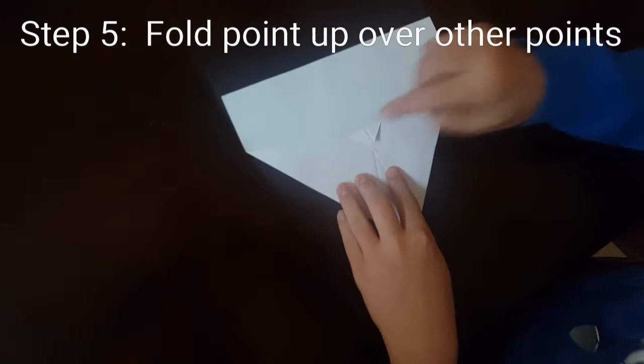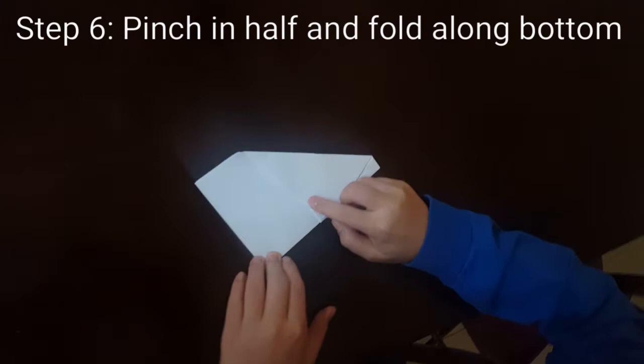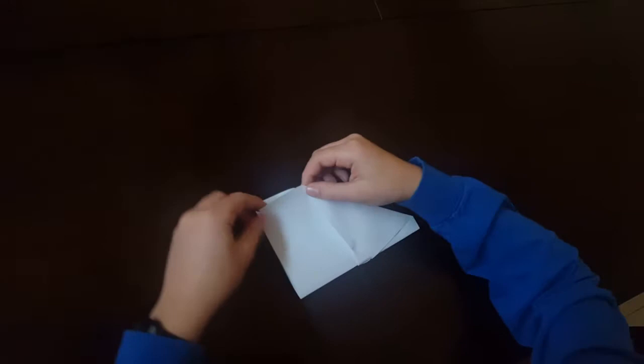Grab that piece of paper and pinch it down. It doesn't have to be perfect — the less perfect it is, the better it flies, because it turns a lot. Now it looks more like a paper airplane.